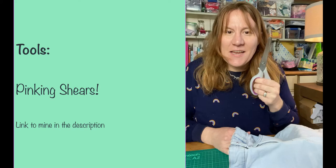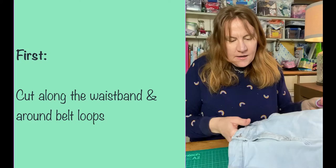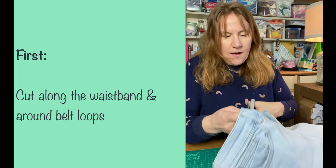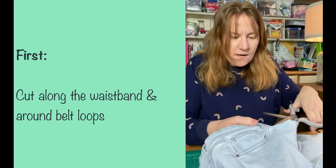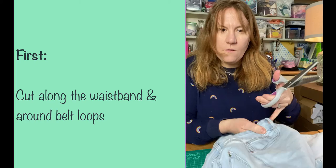I start here at the waistband and use fabric pinking shears. The top tip is to use one pair for fabric and one pair for paper and don't mix them, because you'll dull them. So I unbutton the button, unzip the zip, and then I just start cutting along the waistband. There will be some difficult bits where the seams get thick, but you just keep cutting and it goes by. I cut around the waist and the little waistband loop.